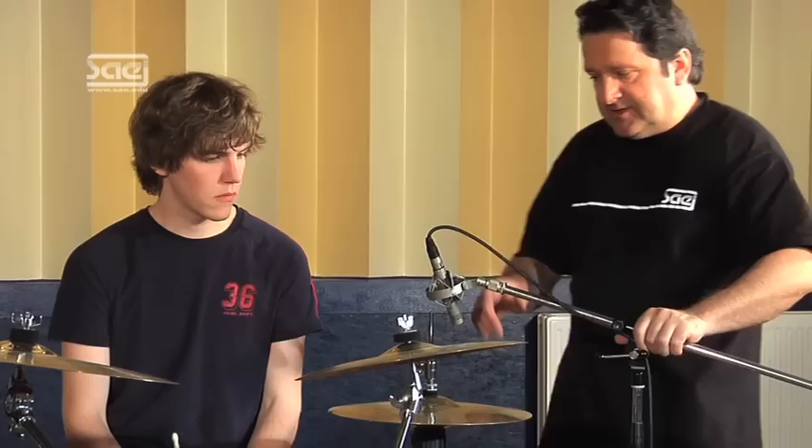We will start with the hi-hat on the left-hand side of the drum kit — that is better for the camera position. First, I want to demonstrate something. Could you please open and close the hi-hat? Can you see the strong air draft of the hi-hat? Never put a microphone in front of that draft, because you could destroy it and the sound is not good.